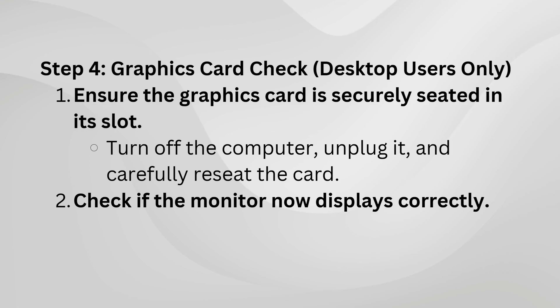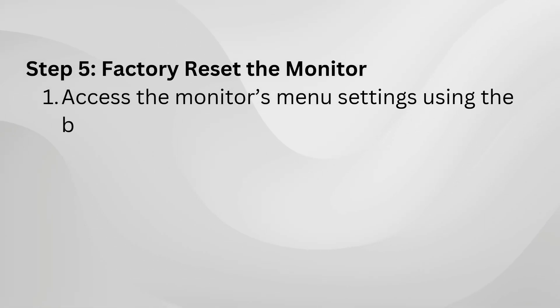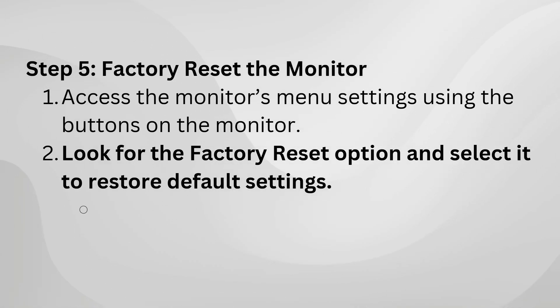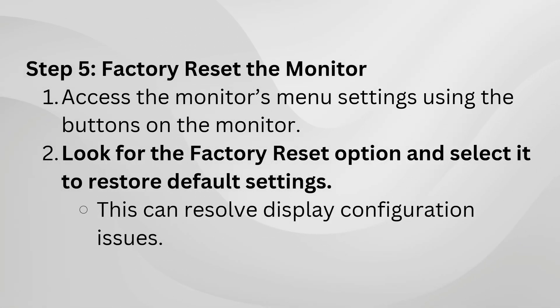Still nothing? Try resetting the monitor settings. Most Dell monitors have a factory reset option in their menu. Use the monitor buttons to navigate to the reset option and confirm. This will clear out any potential glitches in the settings.